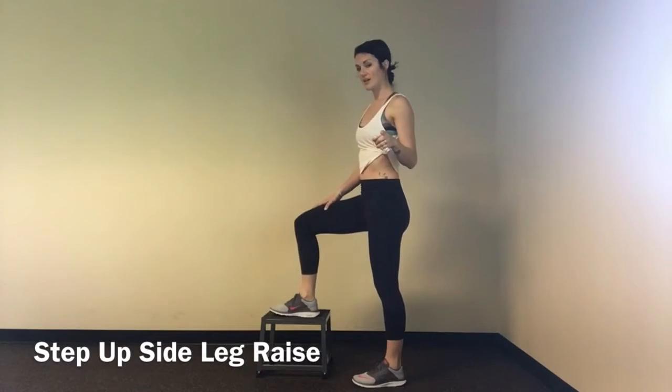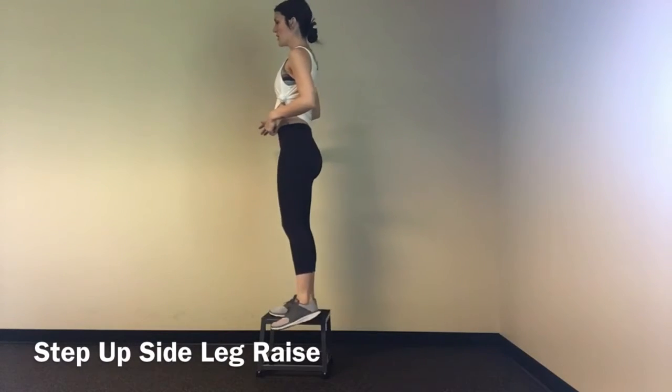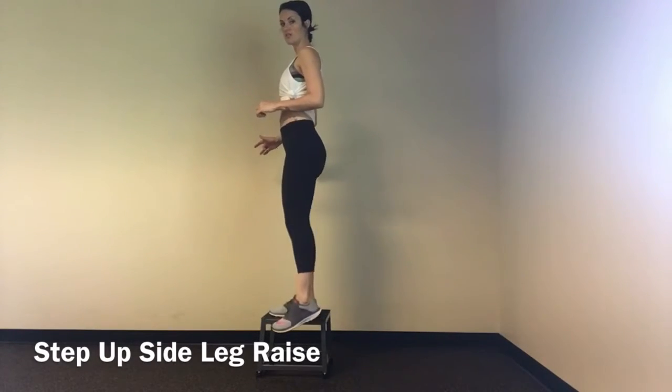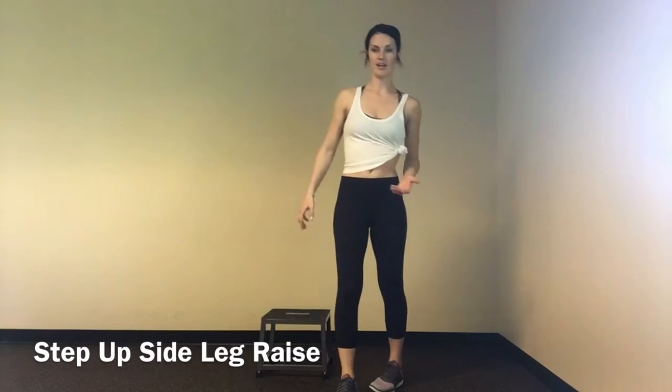Notice as I kick out, my leg did not turn. It didn't come forward, it didn't come backwards — it was literally straight out to the side. You can see the bottom of my shoe as I kick that out.